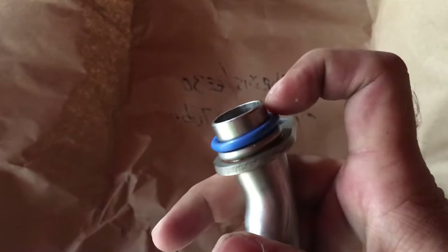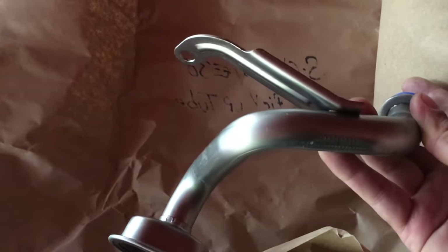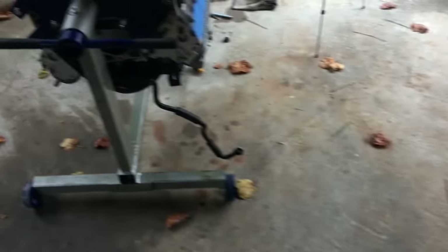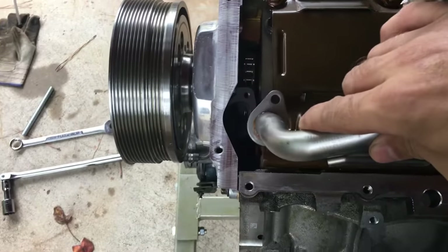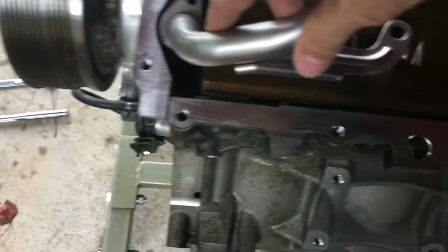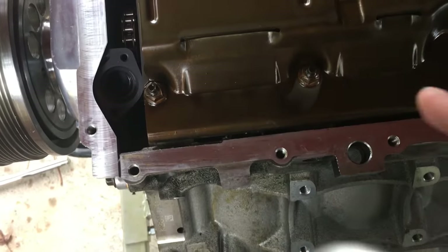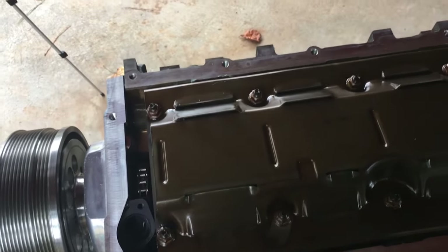It has the O-ring already on, so I want to oil this, find out what bolt or what nut I got to take off. So let's come over to the engine — the oil pickup will go here, so I got to take off the second one. I'll take off the second nut, oil this and get the bolt, and get it ready.